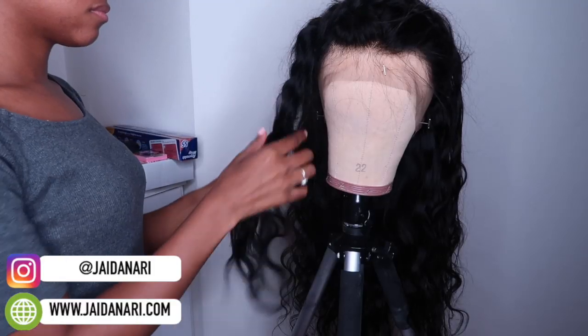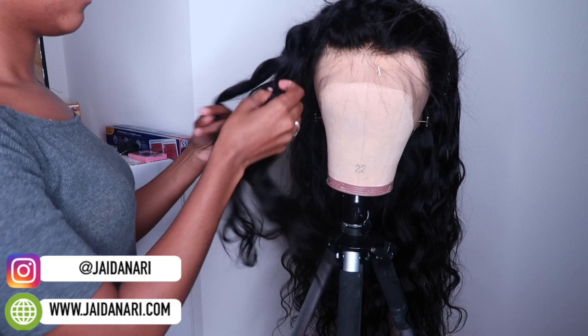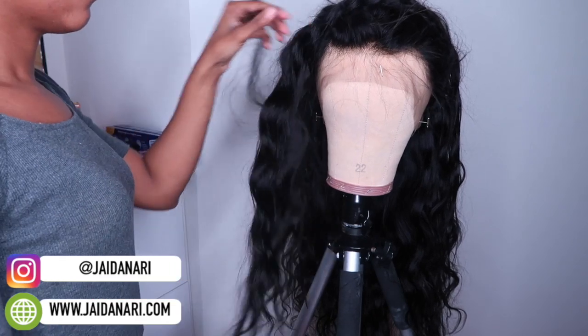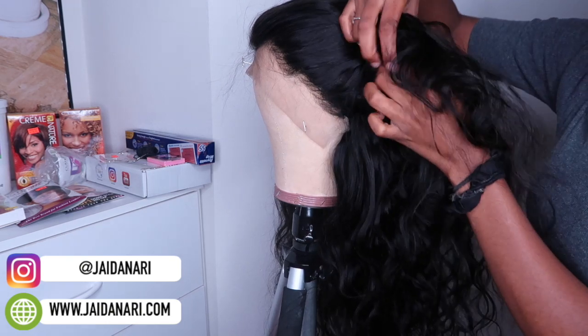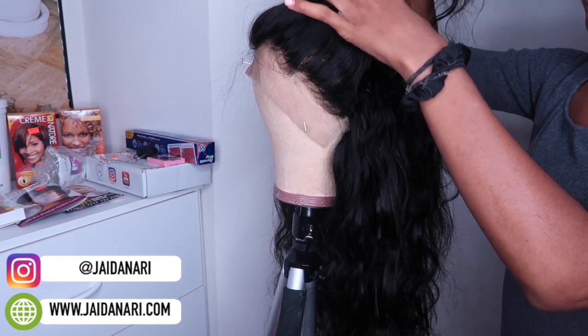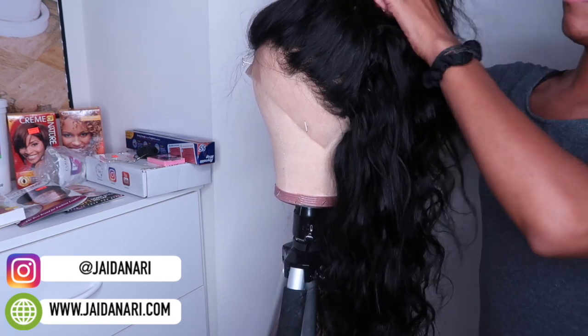So now I'm just starting off with detangling the wig, taking the braid from the frontal out, and just getting the wig ready. Before I begin, I'm just putting my hair in four different sections so I can be organized and know how much I have left.